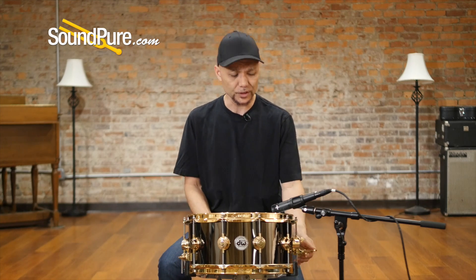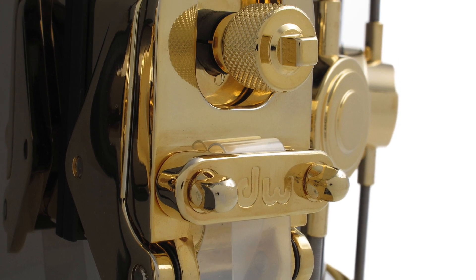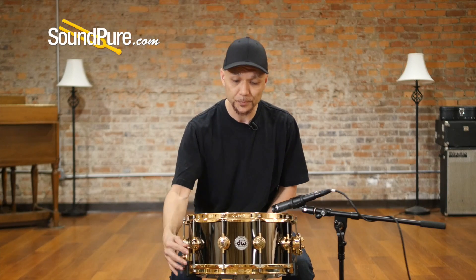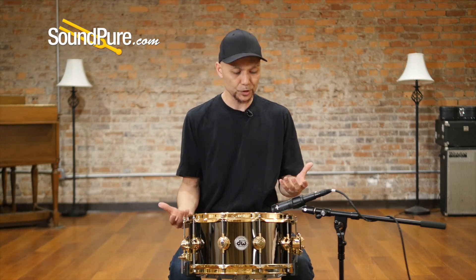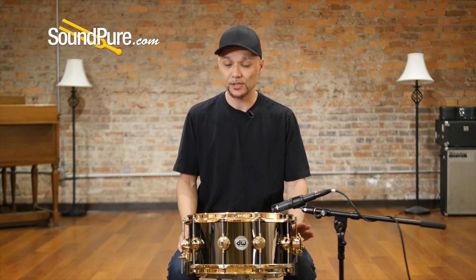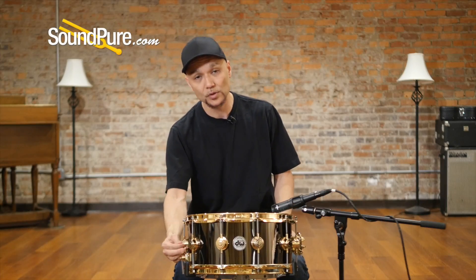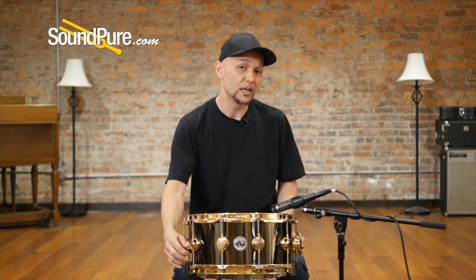This also ships with the Mag Throw-Off. It's a drawbridge style. It has a sensitivity bolt on this side. For you guys that really like having different snare sensitivity settings, they've added the three-position butt plate here. Fully forward — depending on how you set the sensitivity — allows it to get either super crispy. Putting it in the center, it can get loose and wet if you'd like. And then completely backwards allows it to be completely disengaged, and all of that with a flip of a lever.